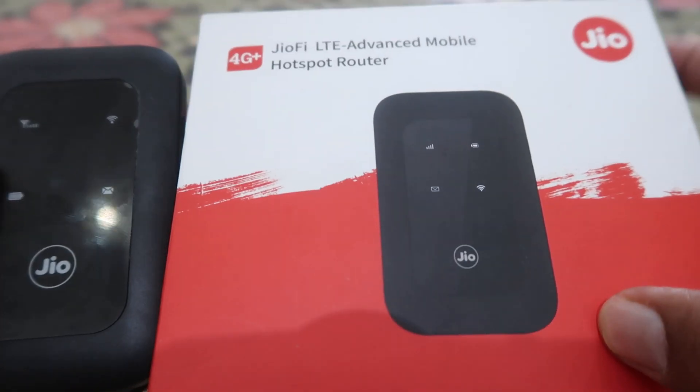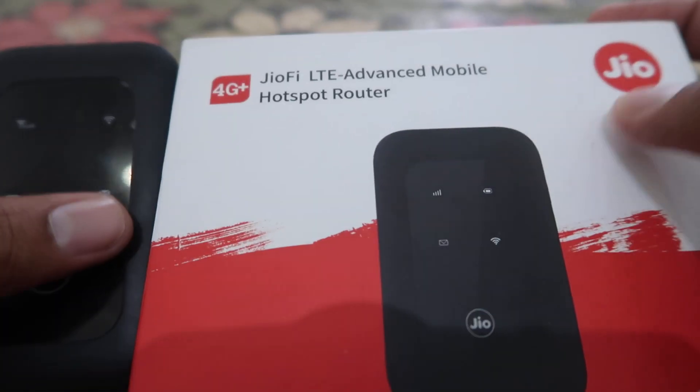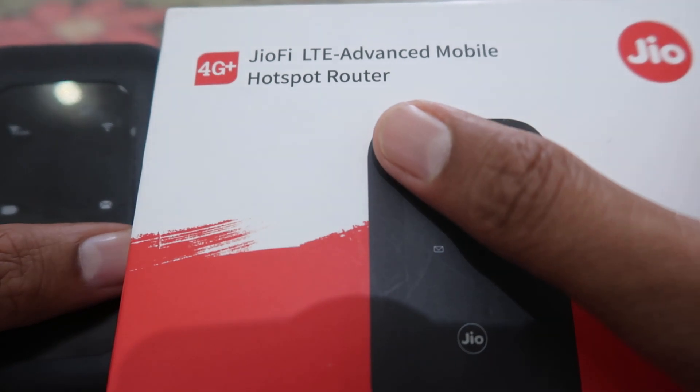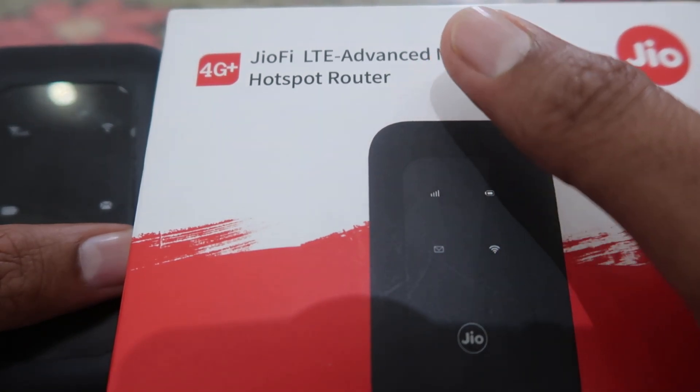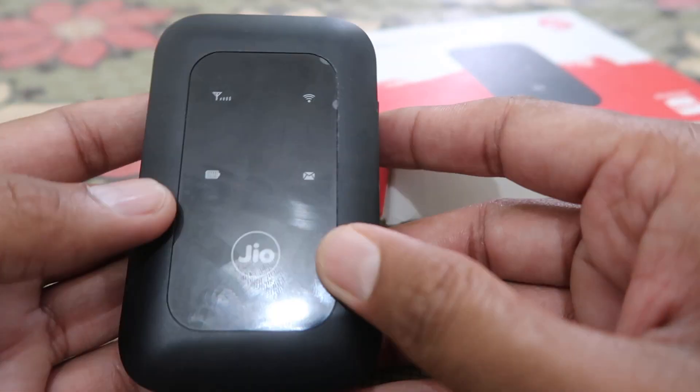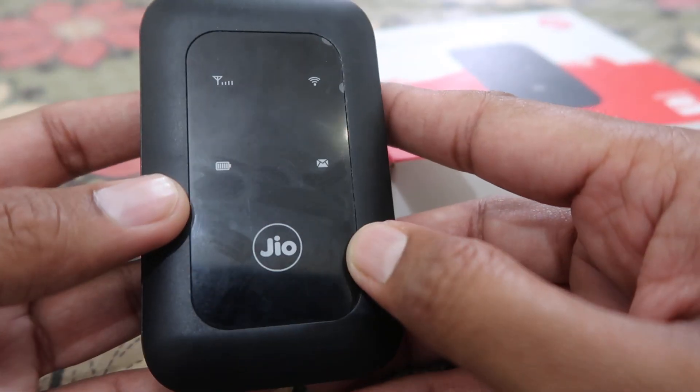Welcome to 'How To Do It.' Today we're going to talk about this Zio's 4G Plus WiFi hotspot dongle and how we can use it for the first time. As you can check out, this is the WiFi hotspot dongle that we're talking about.